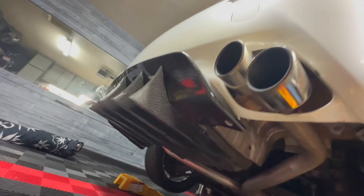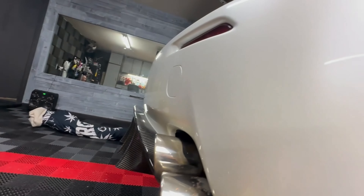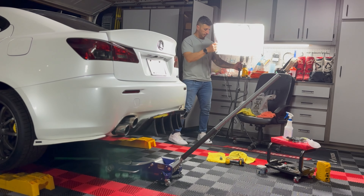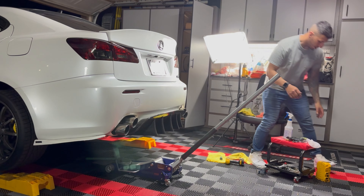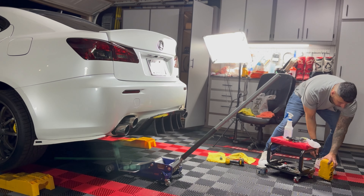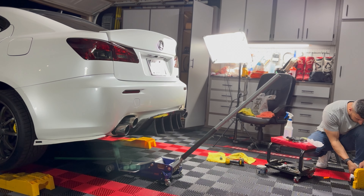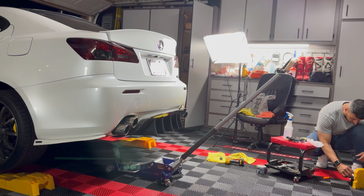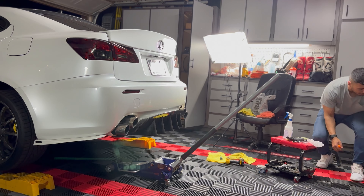My hand's shaking. Oh, that looks sick! That thing looks aggressive — it looks fucking aggressive. I was going to say the same thing. Wait to put the OEM tips on — those carbon spats are going to really pop.